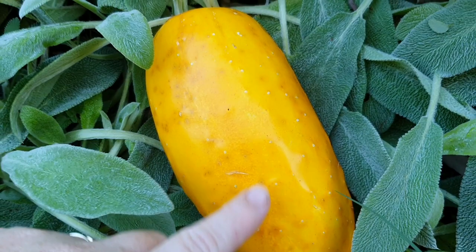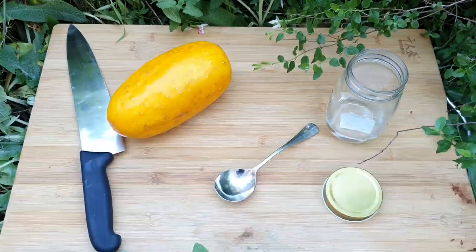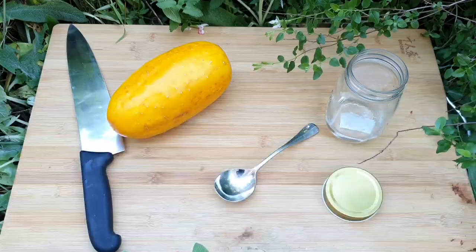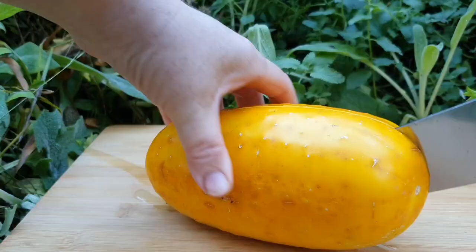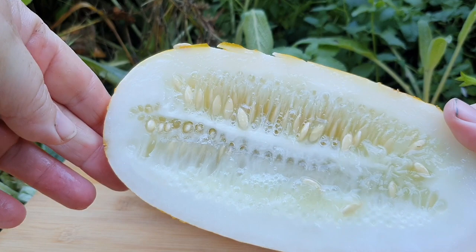I know the seeds in here will be great for saving. Saving cucumber seeds is really simple, and I've got everything laid out here on this chopping board to get the process started. As I cut this open, I just want to mention that it's really important to save your cucumber seeds from a plant that has been really healthy and disease free.